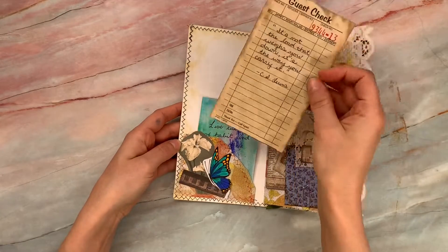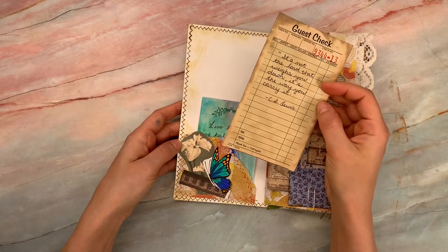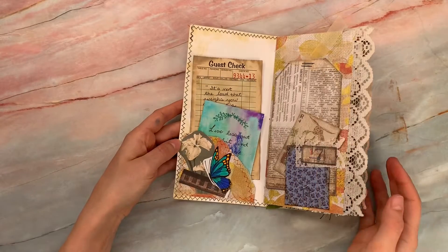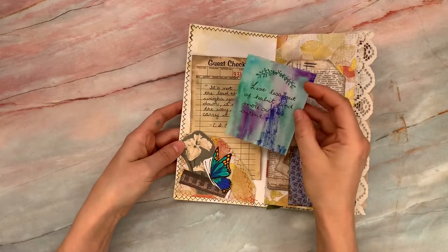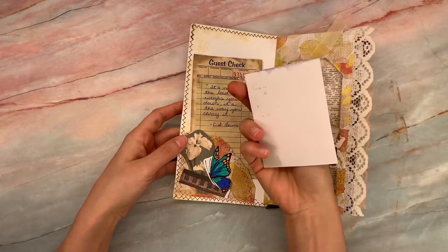So the guest check in the front — I added a quote by C.S. Lewis: 'It's not the load that weighs you down, it's the way you carry it.' The idea is that whenever you need inspiration or you're going through it, you're going to get little nuggets of truth. 'Live less out of habit and more out of intent.' You could even pull one journal card out a day.